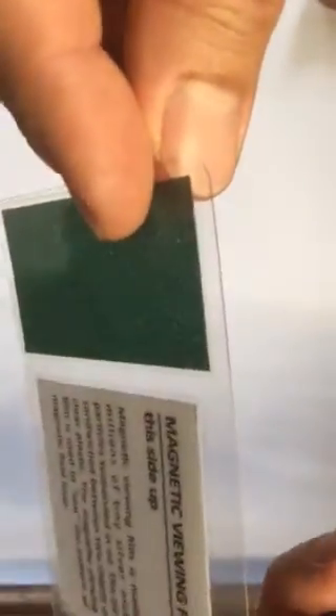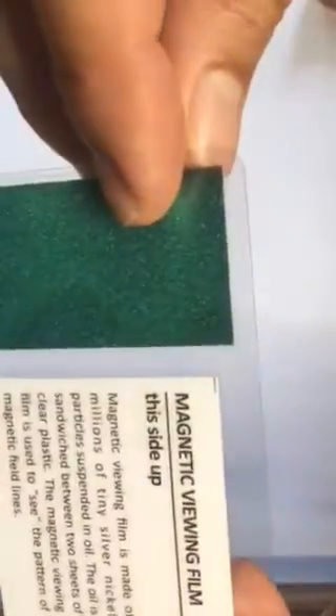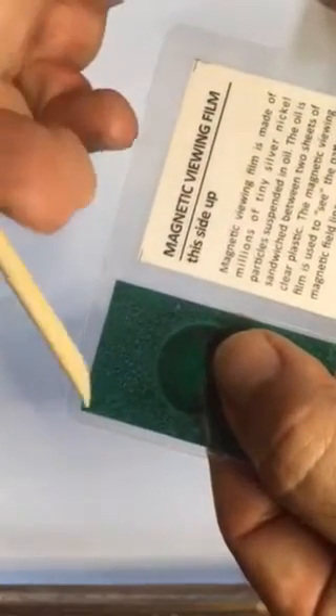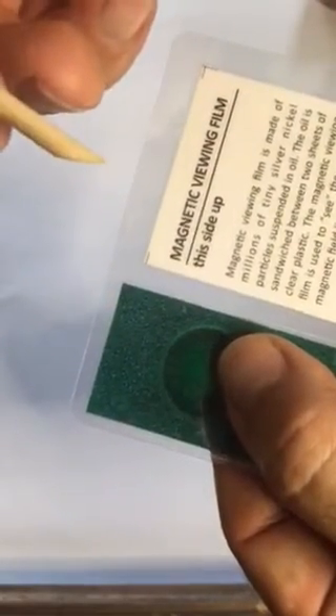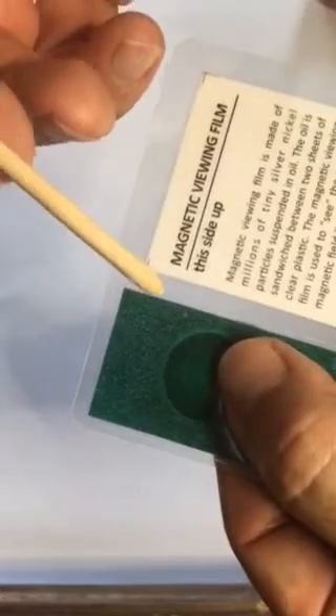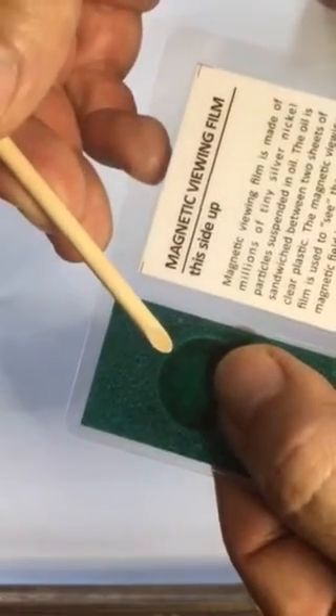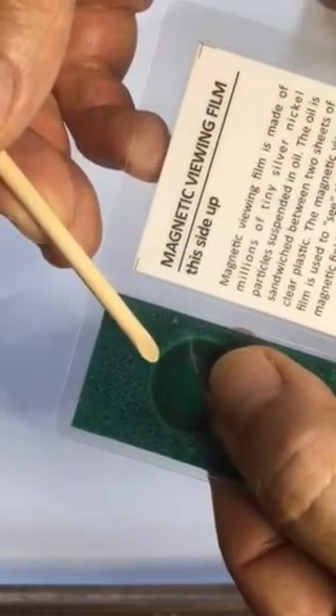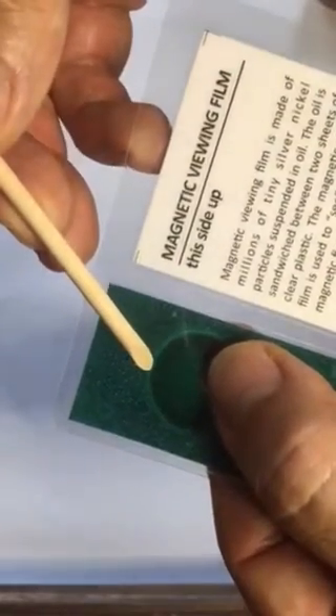Nickel is magnetic and the filings line up with the magnetic field lines. For a common bipolar magnet, the field lines are quite simple — they exit the magnet perpendicular to the surface, or straight out. So the nickel particles are sticking straight up and we only see the tips, so the film looks relatively dark, except for around the edges. Here the field lines begin to curve and the nickel particles start to lie flat, hence the silver rim.